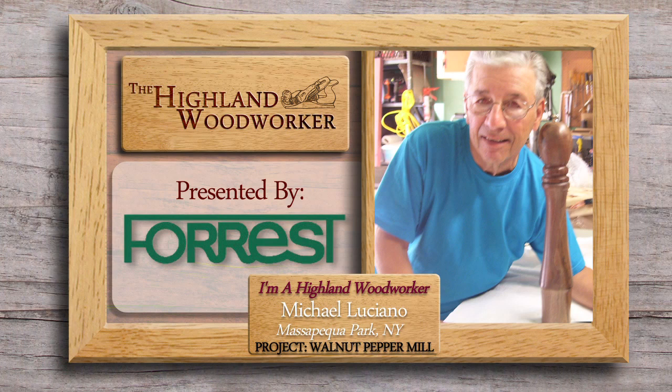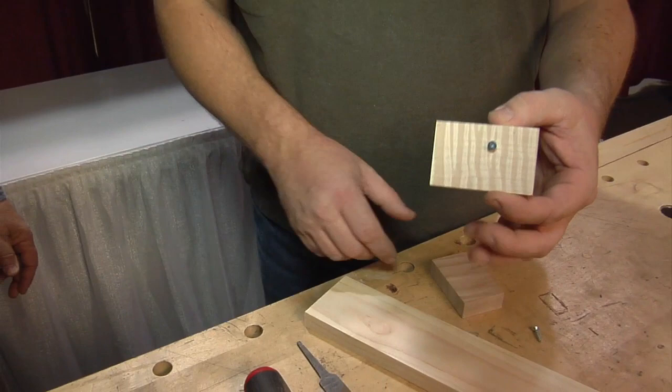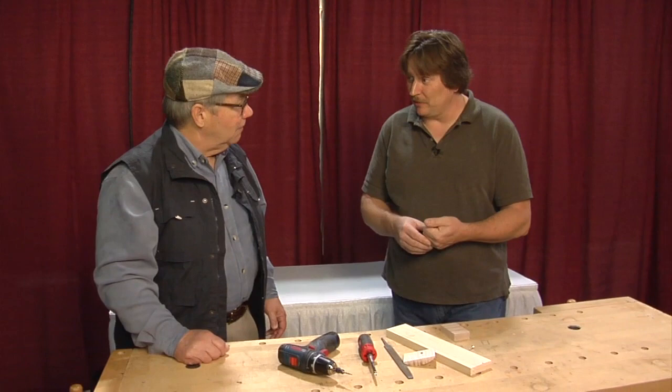Want to learn an easy way to put a bead on a board? Chuck Bender shows us a unique tool anyone can make from scratch. I want to put a bead on a board for a door, cabinet front, whatever — what's the best way to do it? You could use a router and a router bit, but here's a little tool I've discovered — it's called a scratch beader, and it's a really easy tool to make. All you really need is a block of wood, a screw, a drill, and a file. You can make one in your own shop really simply. If you'd like, I'll show you how to make one, and then we'll show you how to put that bead on there.